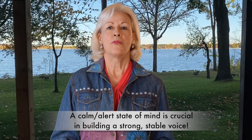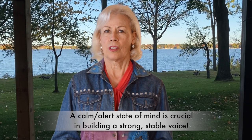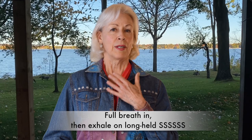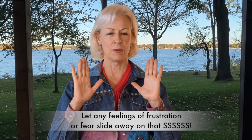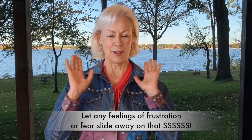I remember as a young singer that I had to deal with a lot of frustration. High notes for me were something that came after a lot of hard work, probably much more than was necessary because I was frustrated by it. If you find that you're getting a little irritated, use the breathing exercise I give all the time — the one where you take a full breath in and exhale on a long-held S. Follow the breath with your mind, letting go of those angry or frustrated feelings. Just let it all go.